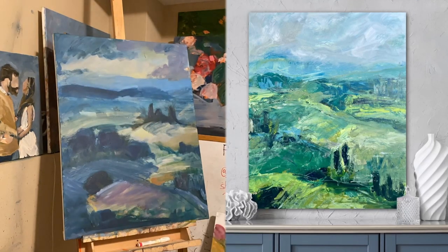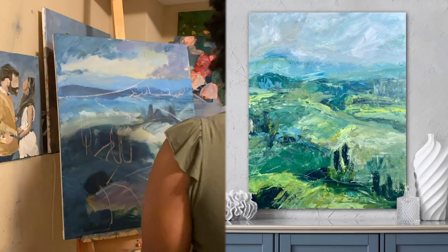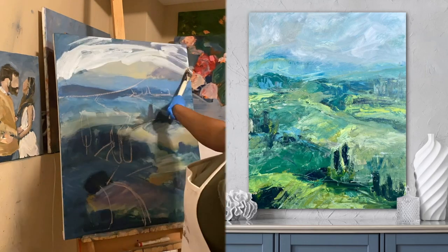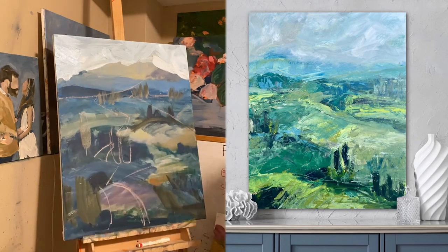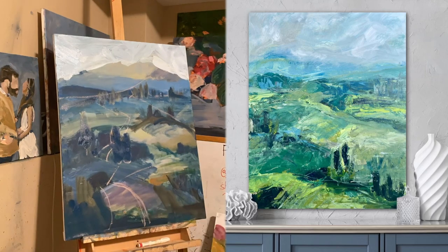I'm painting another Italian landscape — this ends up being a super textured piece, but it didn't start out that way. As you can see, it started off as a totally different painting with a totally different composition, and I just wasn't feeling it, so I decided to totally pivot. To pivot, I started off by getting some oil pastel sticks and mapping out a new composition.